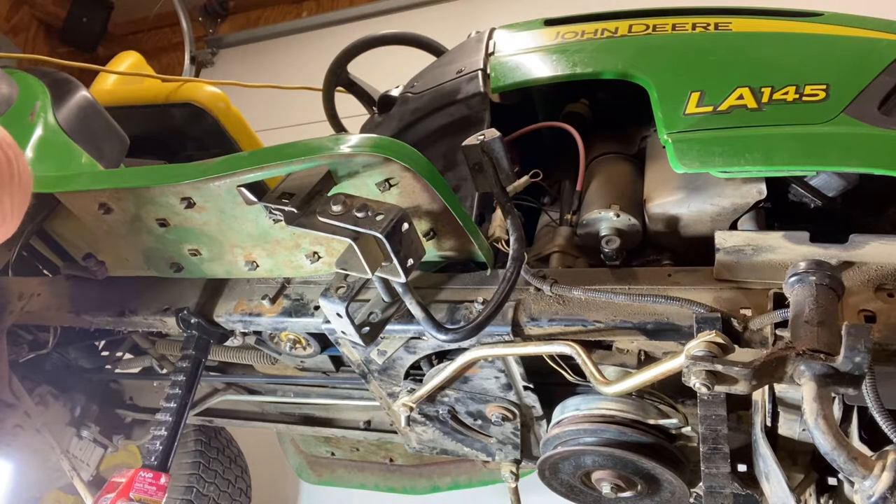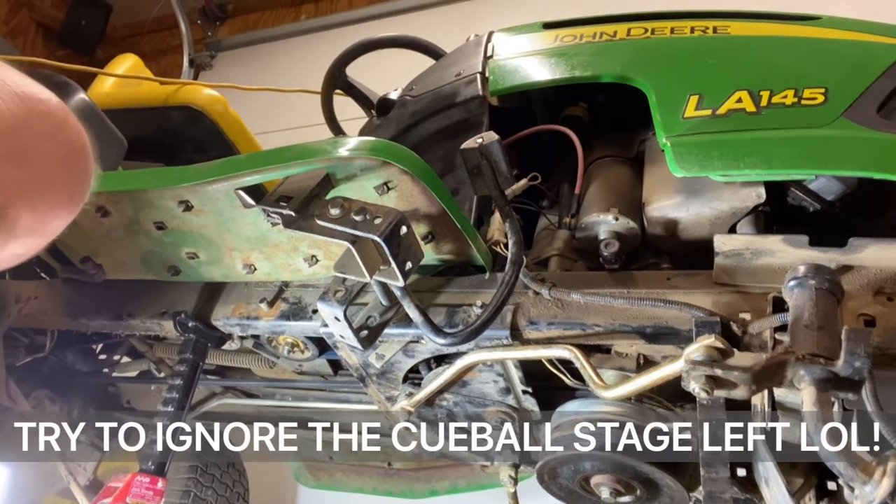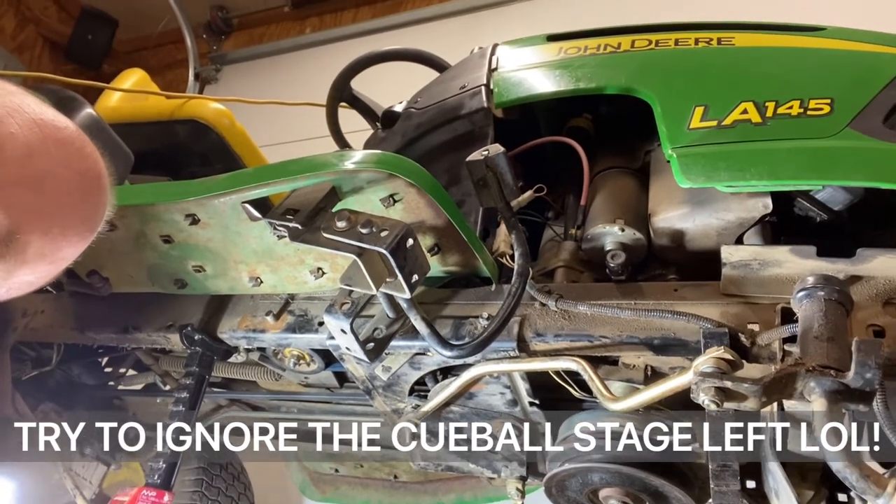Mower Mike here at Texas HQ underneath my LA 145 John Deere, and today we're going to talk about drag braces. I'm going to show you how to replace and upgrade them.